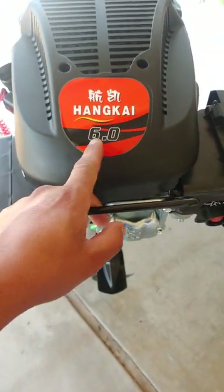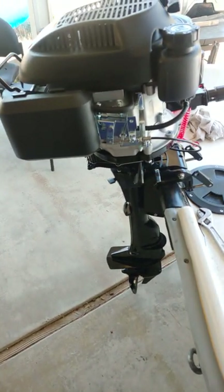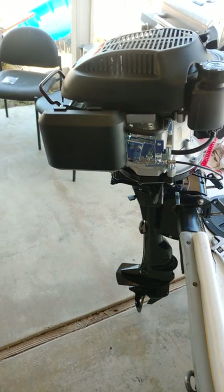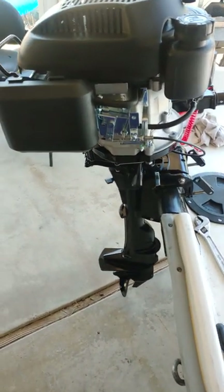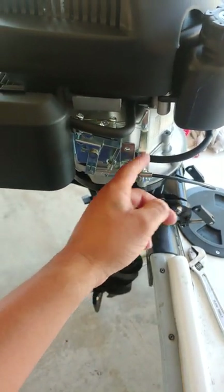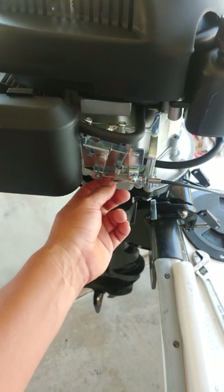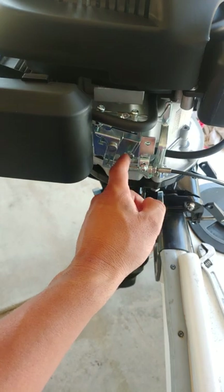I recently purchased this Hankai 6 horsepower outboard engine. A lot of people are talking about it not being strong enough or the speed just not being there — well, that's because it's governed. There's a governor in here. So if you want to get a little bit extra power out of this, I suggest replacing this return spring right here.